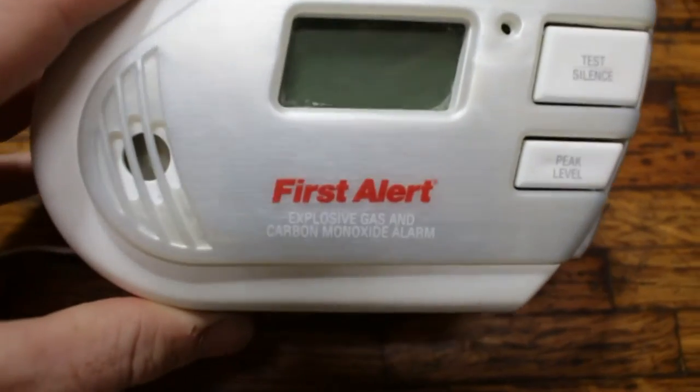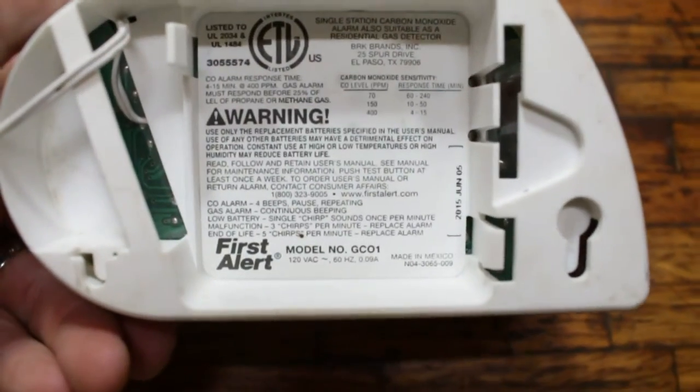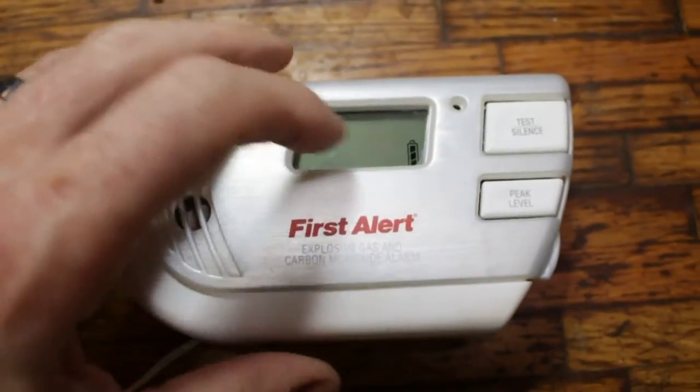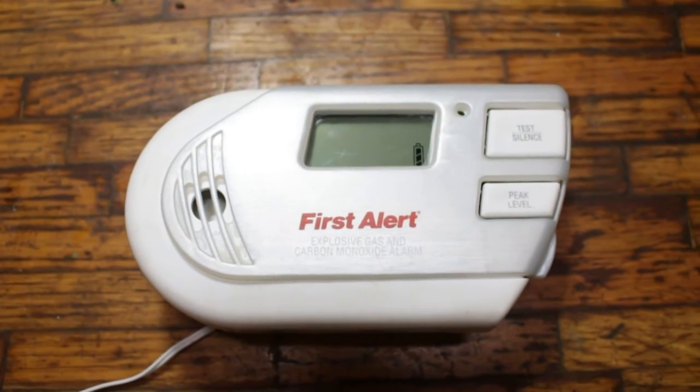We're doing a review of the First Alert explosive gas and carbon monoxide alarm. This is model GC01. Let's do a quick test to make sure it tests okay. It goes through this little test cycle — it's loud and obnoxious.